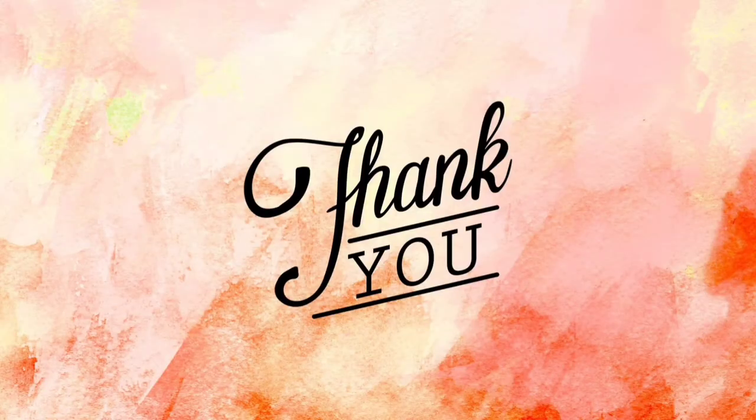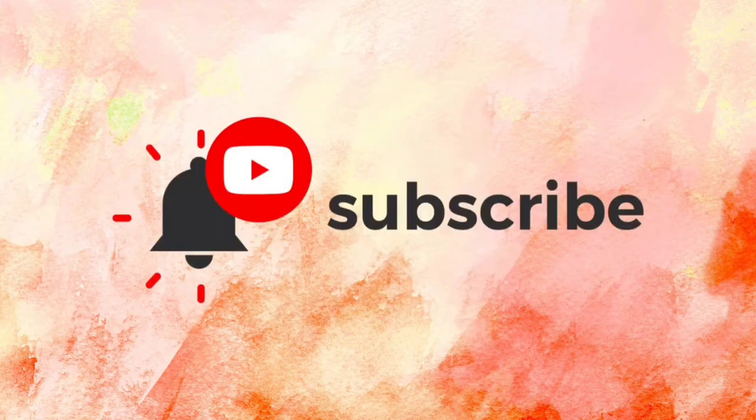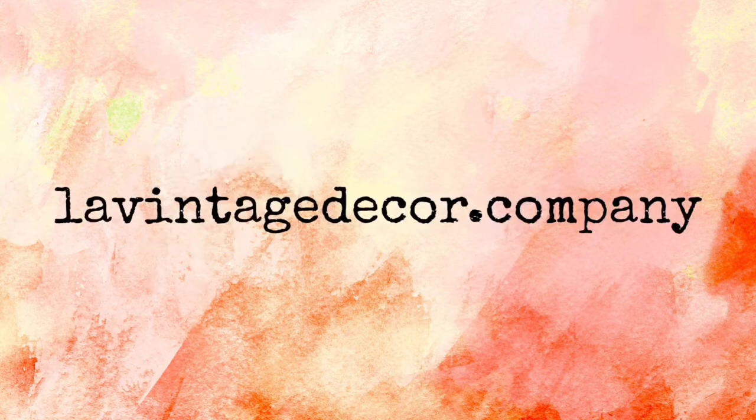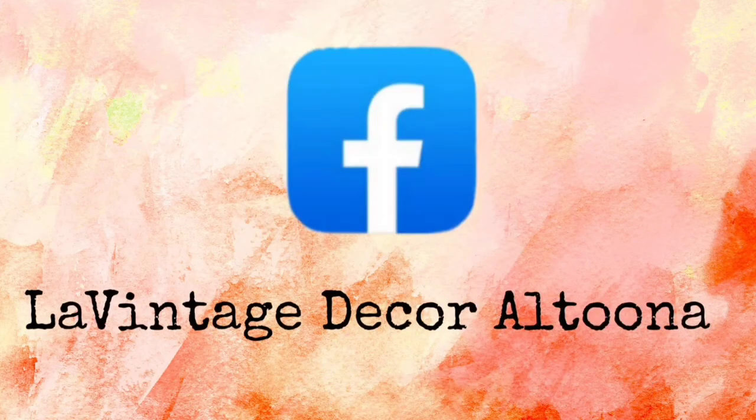Thank you so much for watching today. If you liked this video, how about giving it a thumbs up and also share it with your friends? If you haven't subscribed, you'll want to do that so you don't miss anything. Visit us at levintagedecor.company, and on Instagram we're levintagedecor, and on Facebook we're levintagedecoraltuna. Stay well!